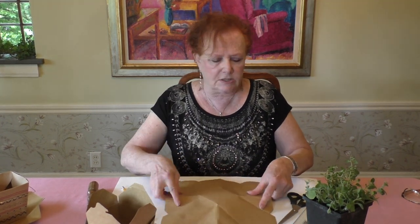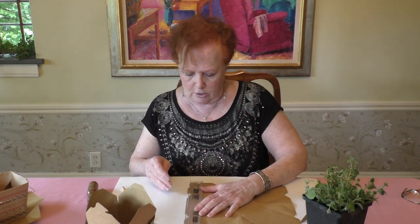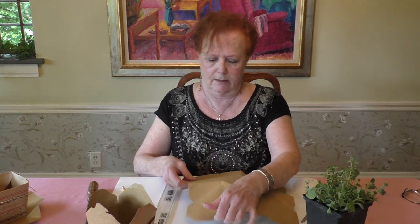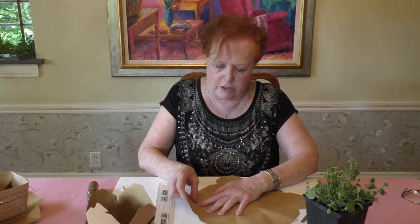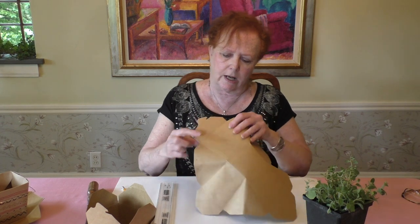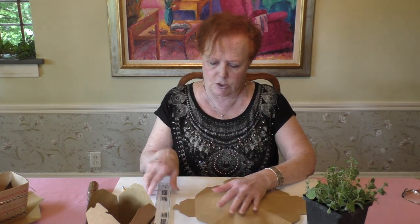Next, take your straight edge or ruler and place it along one side of the flattened box. It doesn't matter which side you choose — I'm going to start with the side that has the little latch to close it.